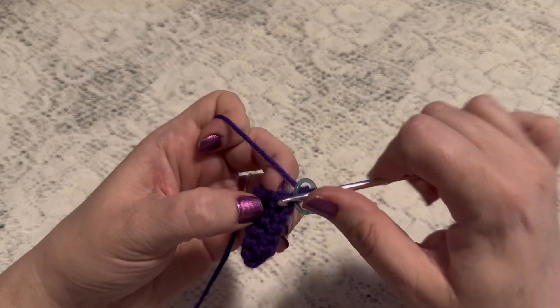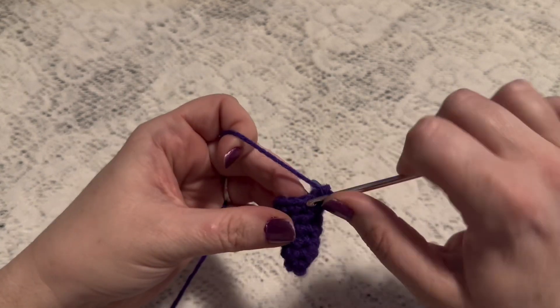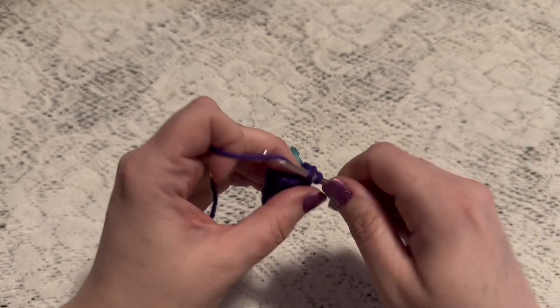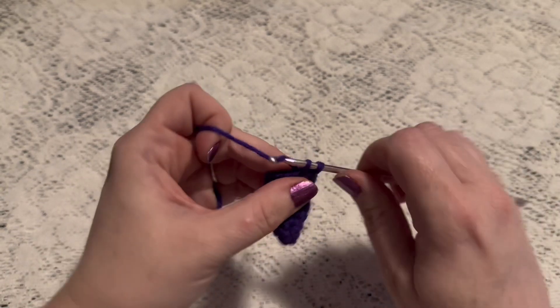For rounds eight and nine we're going to do one single crochet in each stitch all the way around. When you come to the end of round nine you should still have ten stitches.